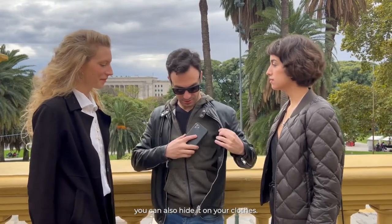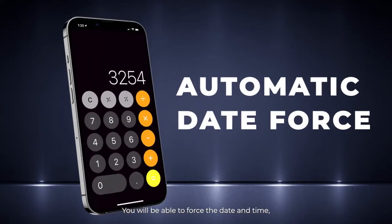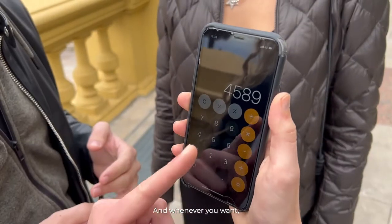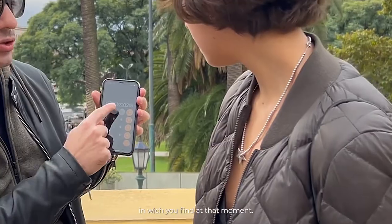You can also hide it on your clothes. You can perform the toxic trick in a much simpler and easier way. You will be able to force the date and time with the exact minutes automatically, and whenever you want, the calculator will automatically give you the result of the date and time with the exact minutes in which it finds you at that moment.